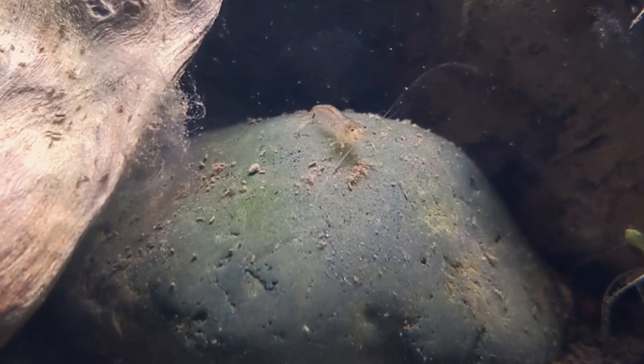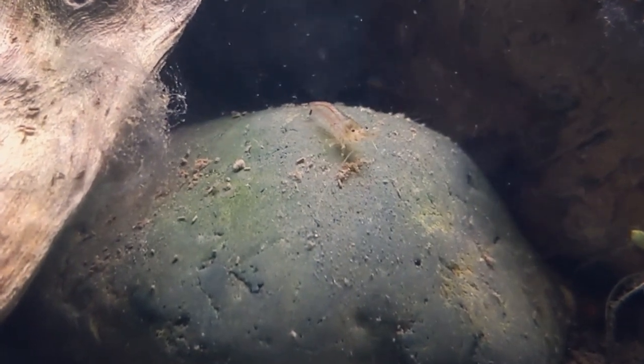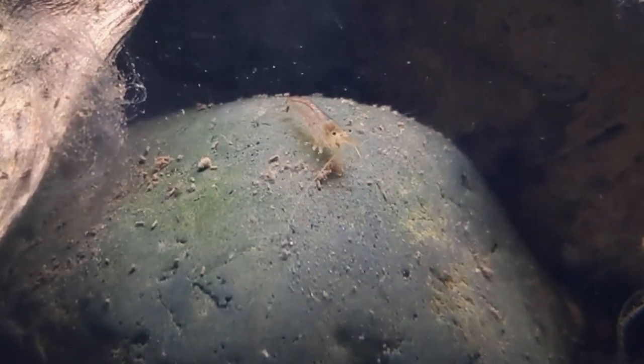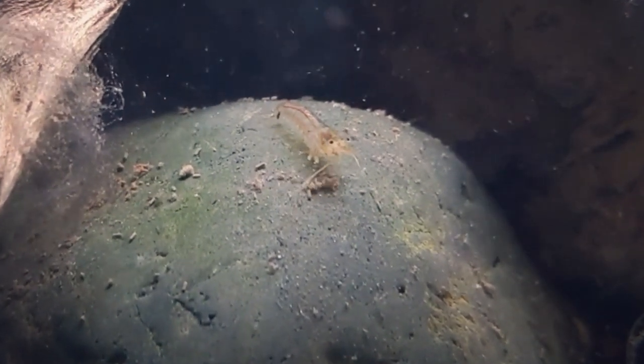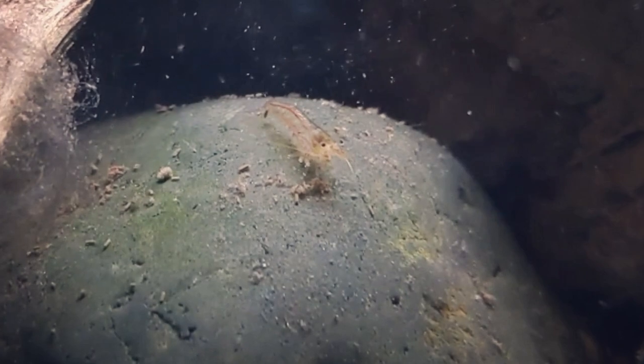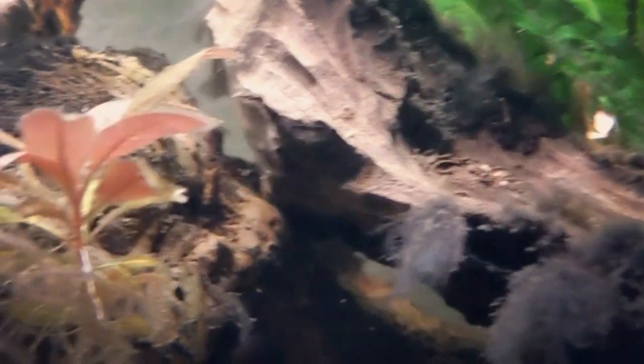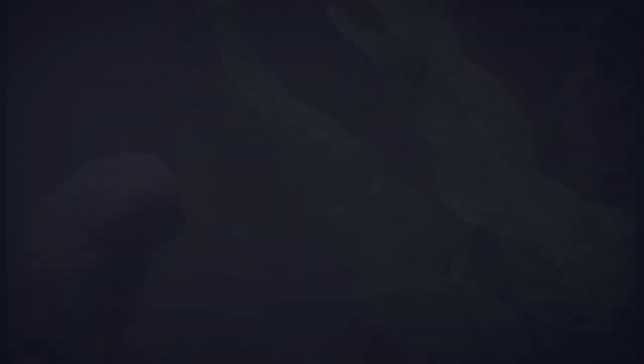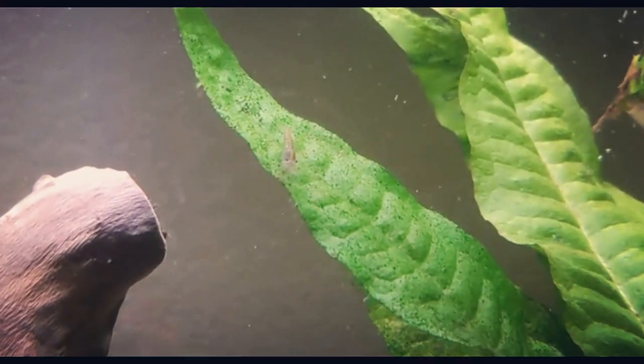These shrimp will even chow down on black brush and hair algae. They only get to be around two inches in size and live an average of two to three years. They are generally a translucent gray or brownish color and typically will have a line running through the top of their abdomen along with a series of spots and dashes along their body.